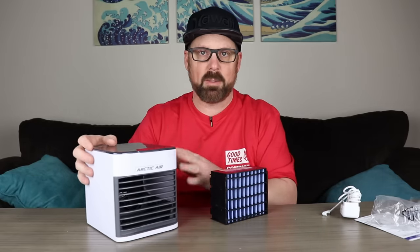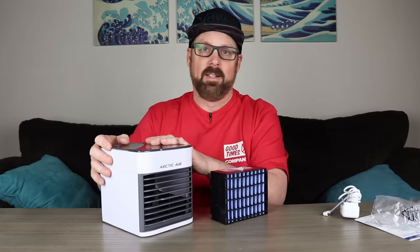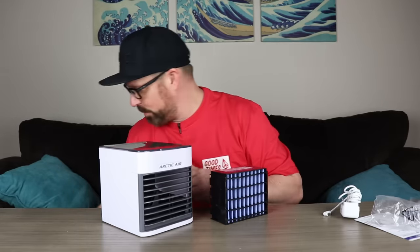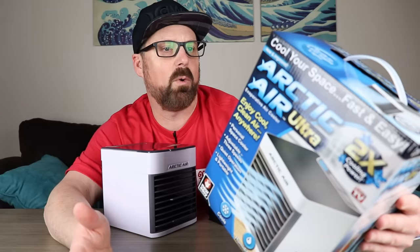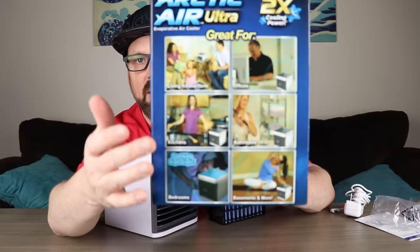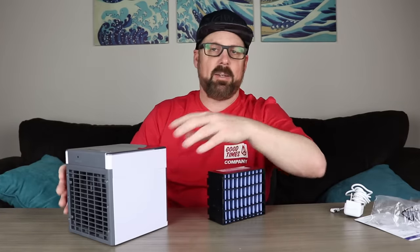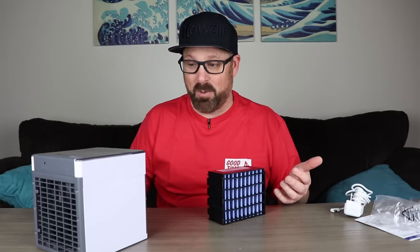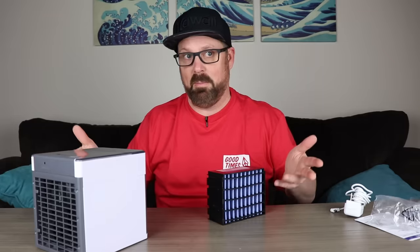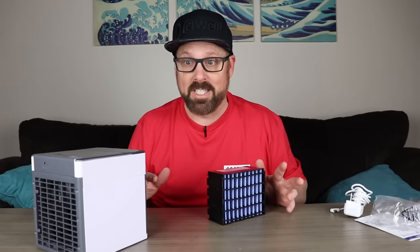I got a lot of comments on the first video from people looking to buy this because they didn't have AC or their AC was broken and thought this was going to replace AC in their house. This is not a mini air conditioner — it's not going to cool down your room. Even though on the box it says great for living rooms, offices, kitchens, bathrooms, basements, and bedrooms, and shows it cooling entire spaces, if you look at those pictures everybody has the Arctic Air right next to them. It's a personal space cooler — it's going to cool two to three feet out from the device.